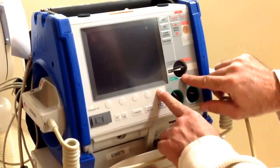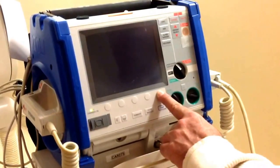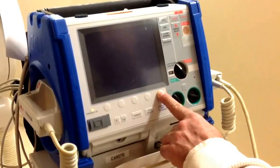Turn the selector switch to the monitor position and the set time screen should appear on the monitor.